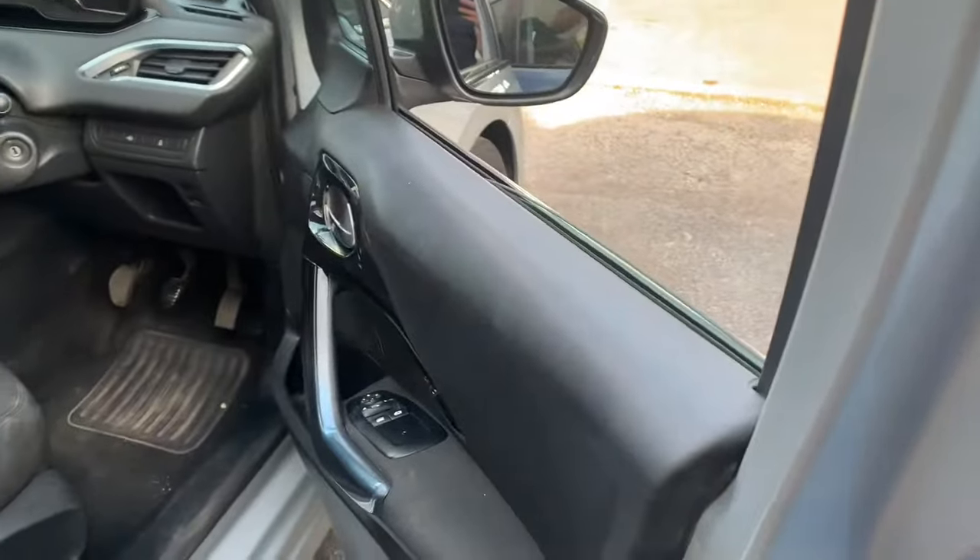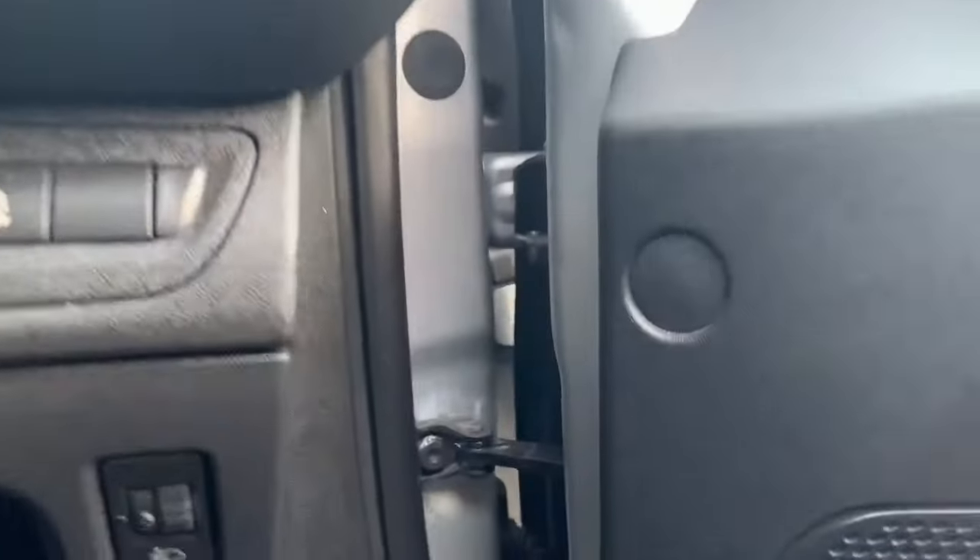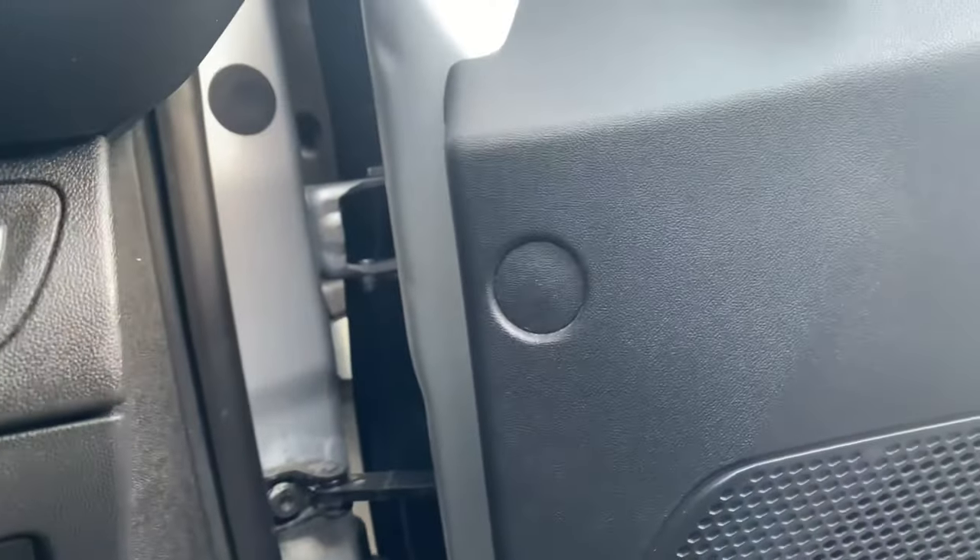Hi guys, welcome back to the channel. Today I just want to share with you a quick car tip on your door check strap. When you open and close your car doors, sometimes they make an awful clicking noise sort of halfway as you open or close them, and it's really annoying. Sometimes it can be a simple fix. Open the door — hear that click? Really annoying. Now this little piece here is what's called the door check strap.